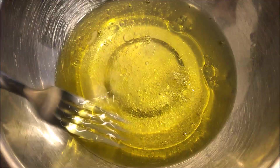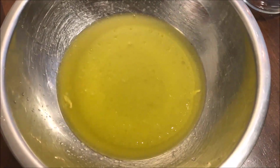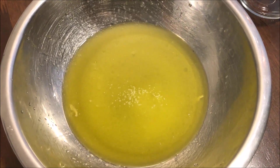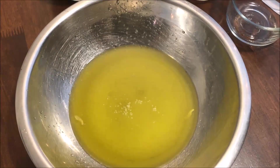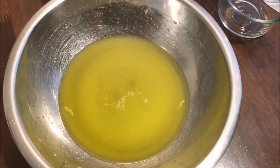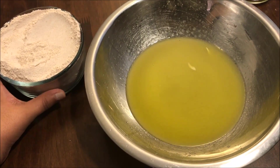Once it's well incorporated, go ahead and add your salt — I'm using about a teaspoon of salt because this is the only seasoning we'll be adding to our bread. Give it a quick mix before moving on. The final step is to go ahead and add our flour.